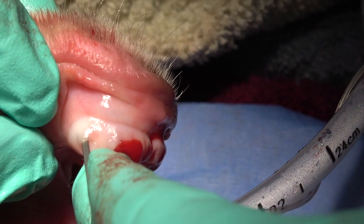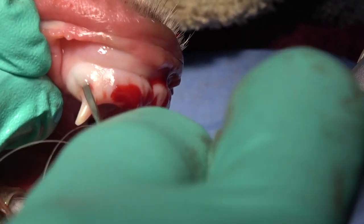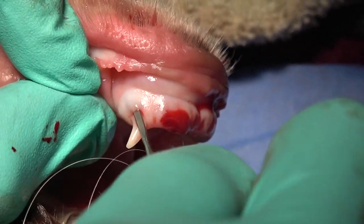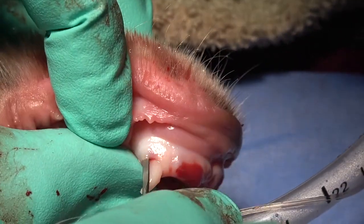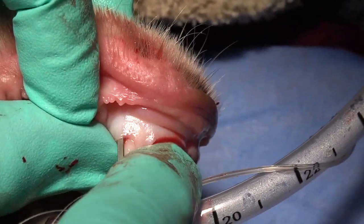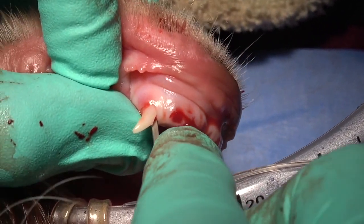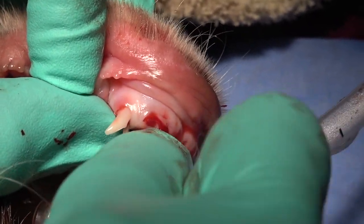The instrumentation we choose for deciduous extractions plays a major role in the time spent on each individual tooth. This periatome is being placed between the bone and the tooth root, just following the normal tooth root contour, and that creates a space that will help with our mesial and distal elevation. Same thing on the lingual side — placing that between the tooth and the bone, following the contour of the root.